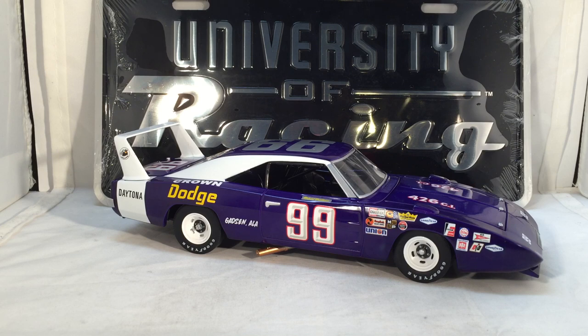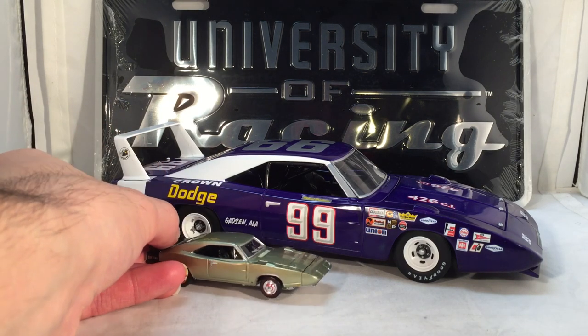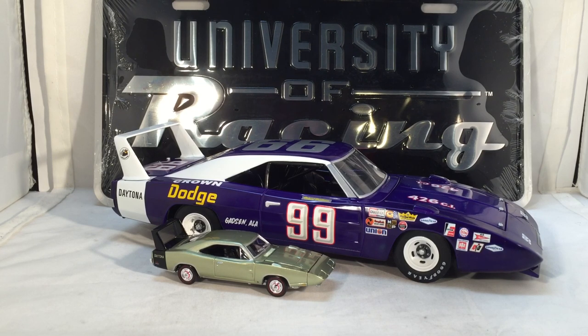Here's this car next to an Ertl 1:64 scale Daytona I happened to get the other day, just in case you want to see some scale comparison. I would love to see if University of Racing Legends ever did 1:64 scales because that could be quite amazing. But anyway, I think that's pretty much all there is to say. This has been a review of Richard Brickhouse's 1969 Dodge Charger Daytona — hope you enjoyed, and thanks for watching.